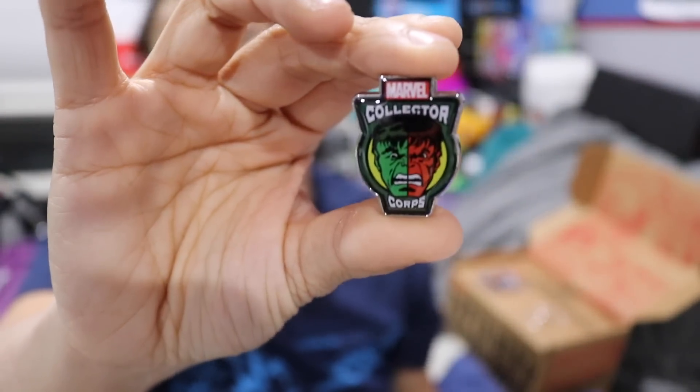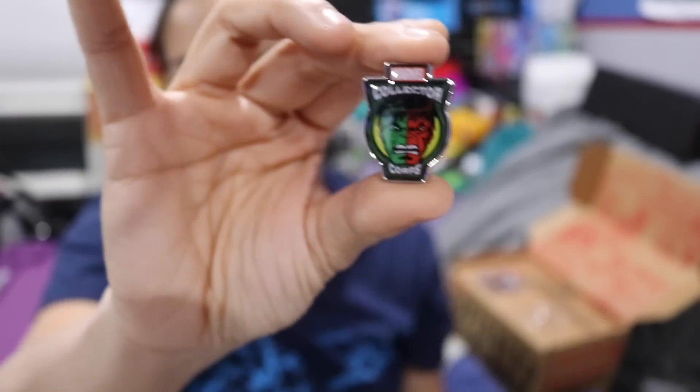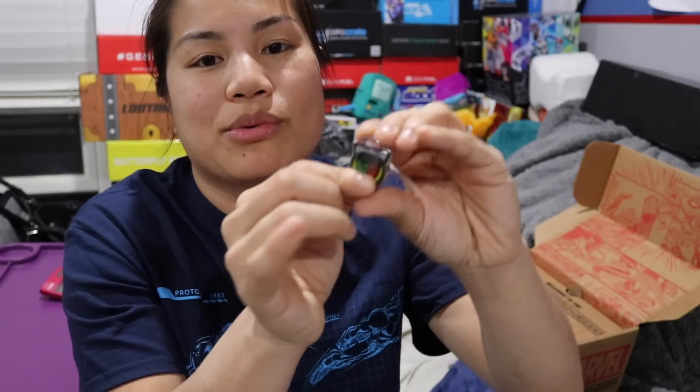It has Green Hulk, Regular Hulk, and Red Hulk. So this is probably like a Versus theme. What I mean by they could do better with the pin is — I just opened up my Loot Crate DX and they had this really cool Power Ranger pin that was the Megazord. Like they could have made a big Hulk pin that was half green and half red, and that would have been really cool.